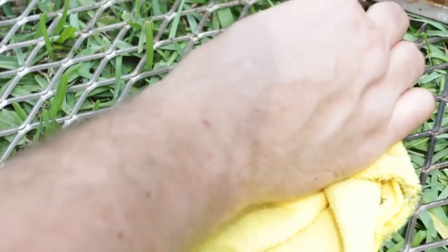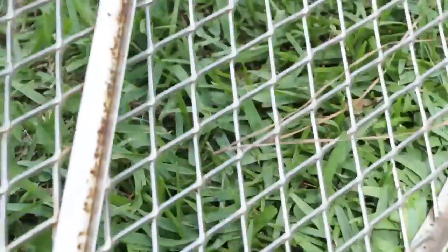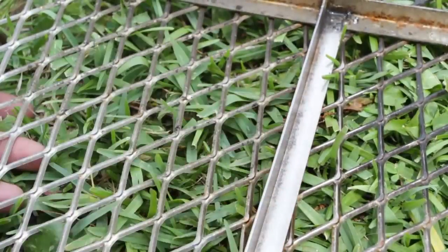Let's wipe it off and see the difference — look, all that rust went away. Pretty amazing. This is how it used to be right here, and that's how it is now. Clean. Awesome, huh?